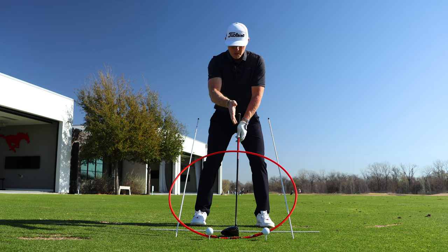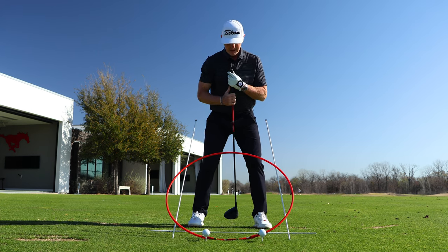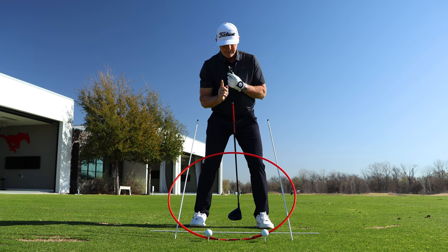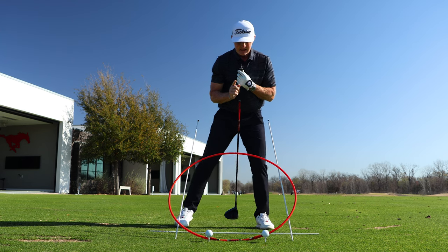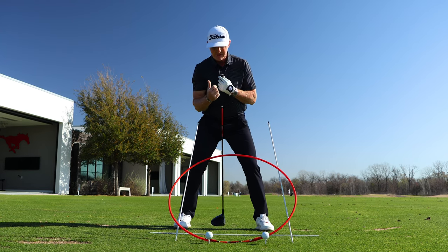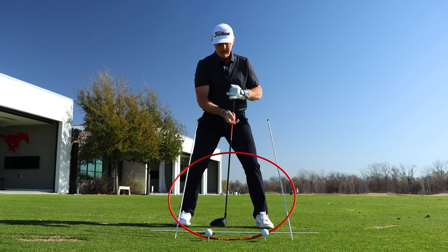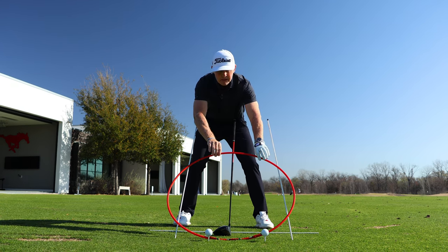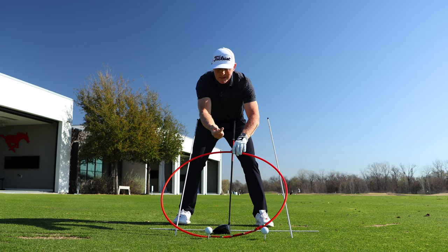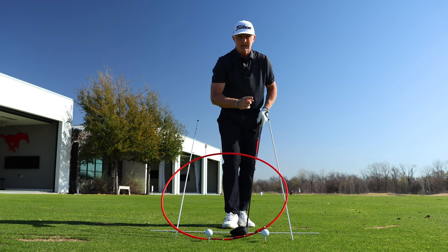With our general orientation — ball relatively centered, pressure 50/50, spine maybe just a little side bent or leaned away from the target for an iron — with the driver, if we make one adjustment which is wider stance width, it brings our upper body mass further to the right. If we make a second adjustment and tilt more with our spine to the right, we effectively move the arc and tilt it a little bit more, so the middle pencil is now a more positive angle of attack.